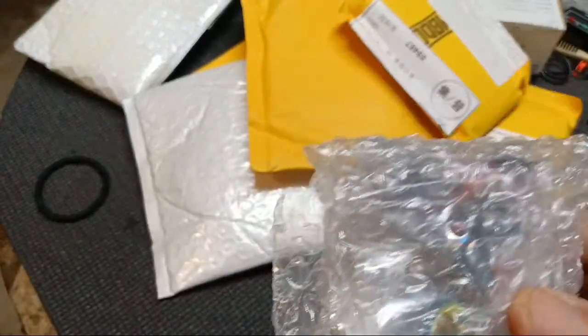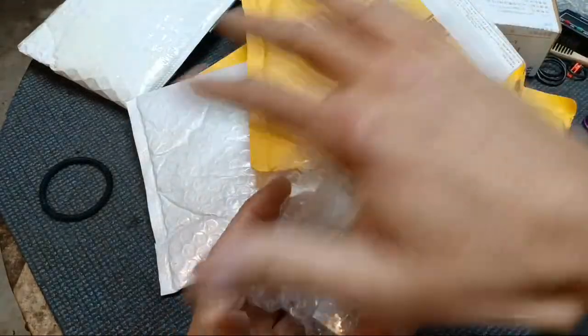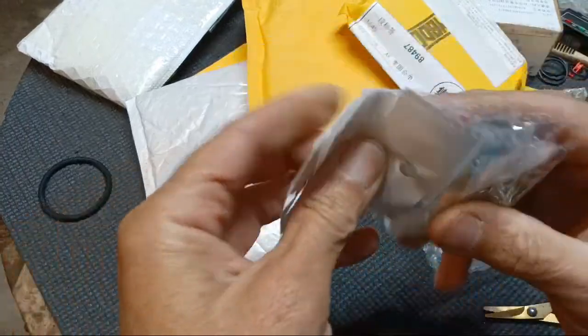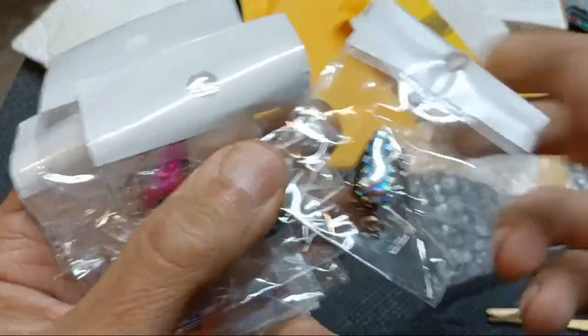Okay, evidently I ordered these, but as of right now - oh, I know what this is. What we should have in here is a bunch of different little ultralight cranks. And let's see if this is what that is. Yep, look right here - these little bean imitation baits.